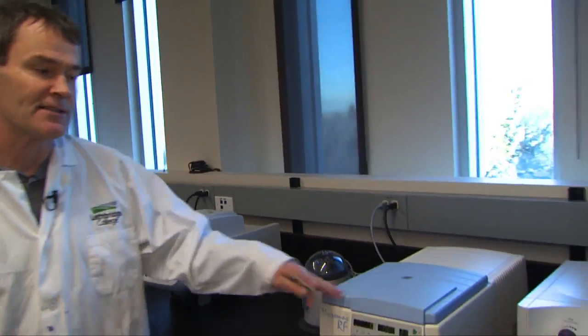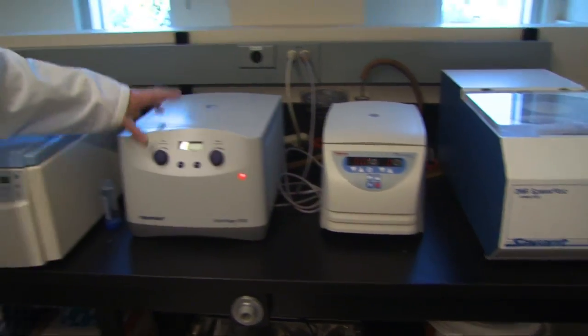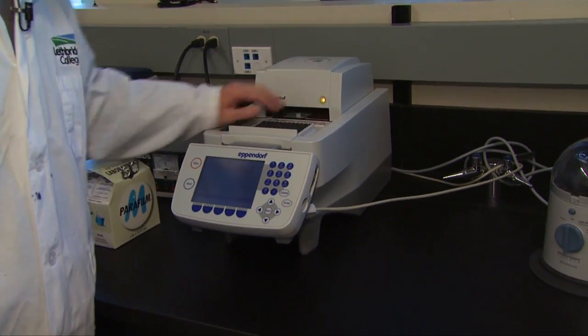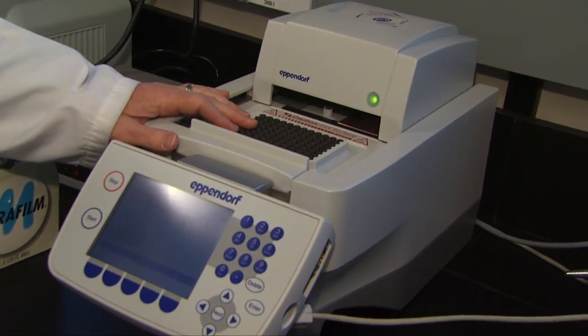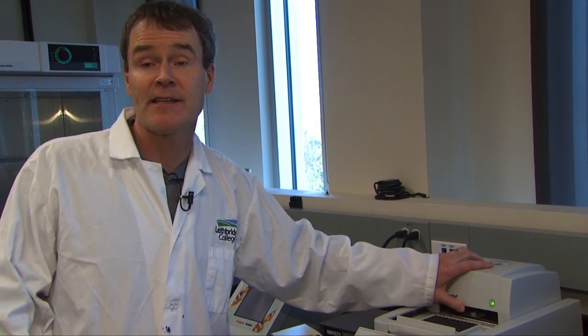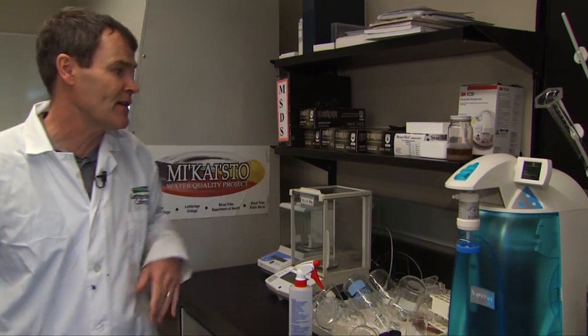This is the biotechnology section. You can see we have all the equipment that we need. We have a lyophilizer, some microcentrifuges, and several gradient PCR machines. This one allows us to test up to 96 samples on a PCR. So if you get the opportunity to use this, we can amplify certain segments of DNA, which will allow you to detect different pathogens like E. coli and Salmonella using PCR. We again have biohazard hoods and water treatment facilities.